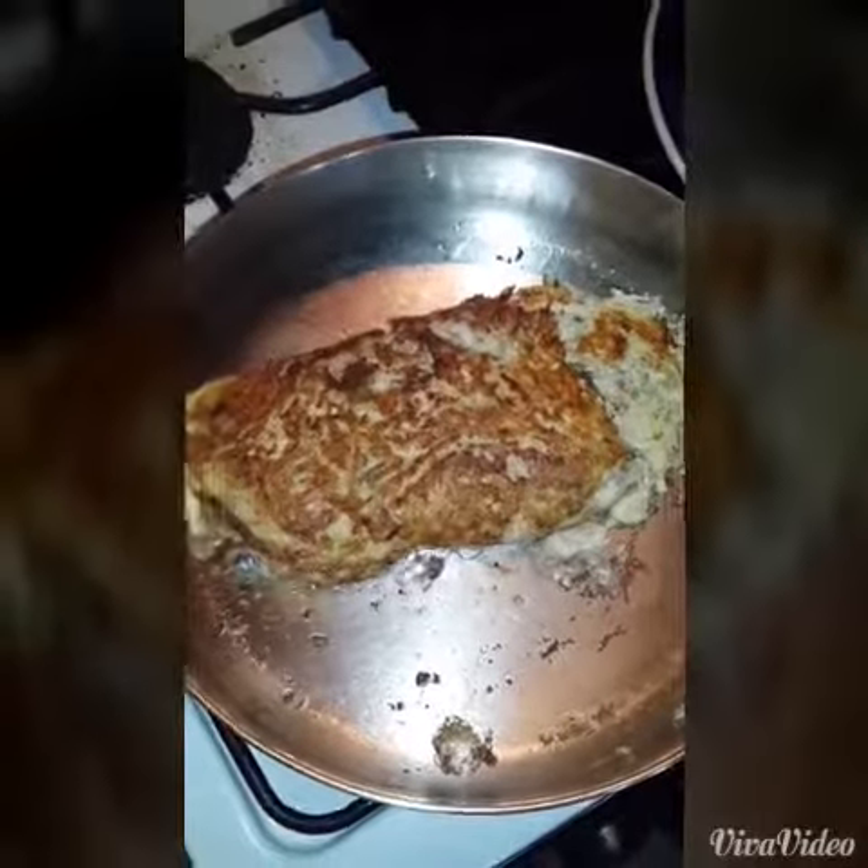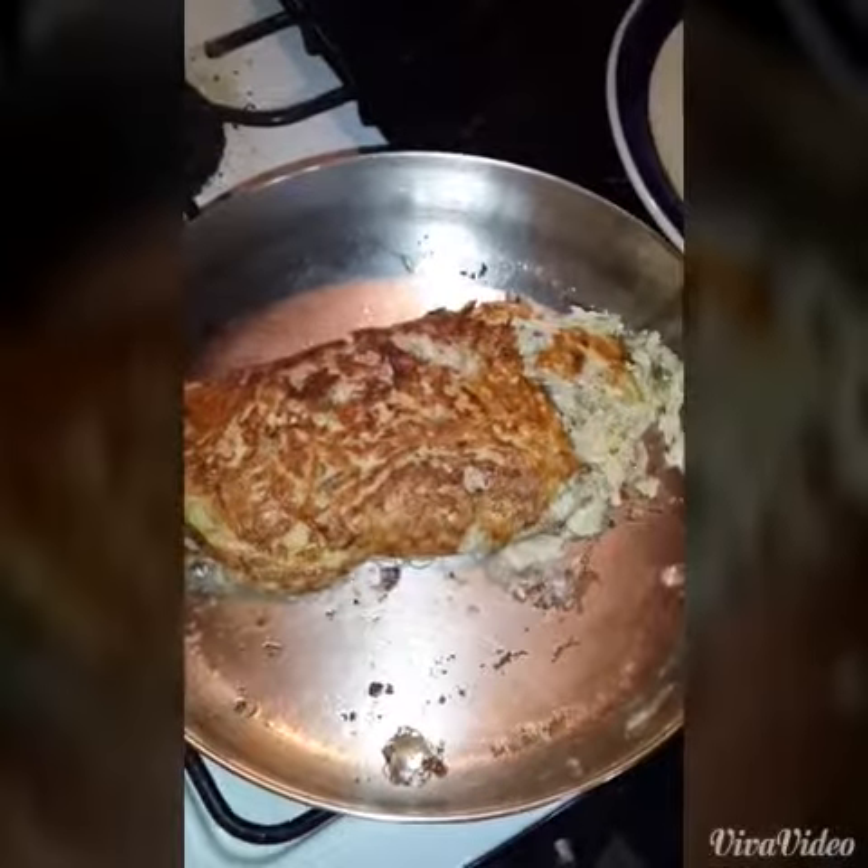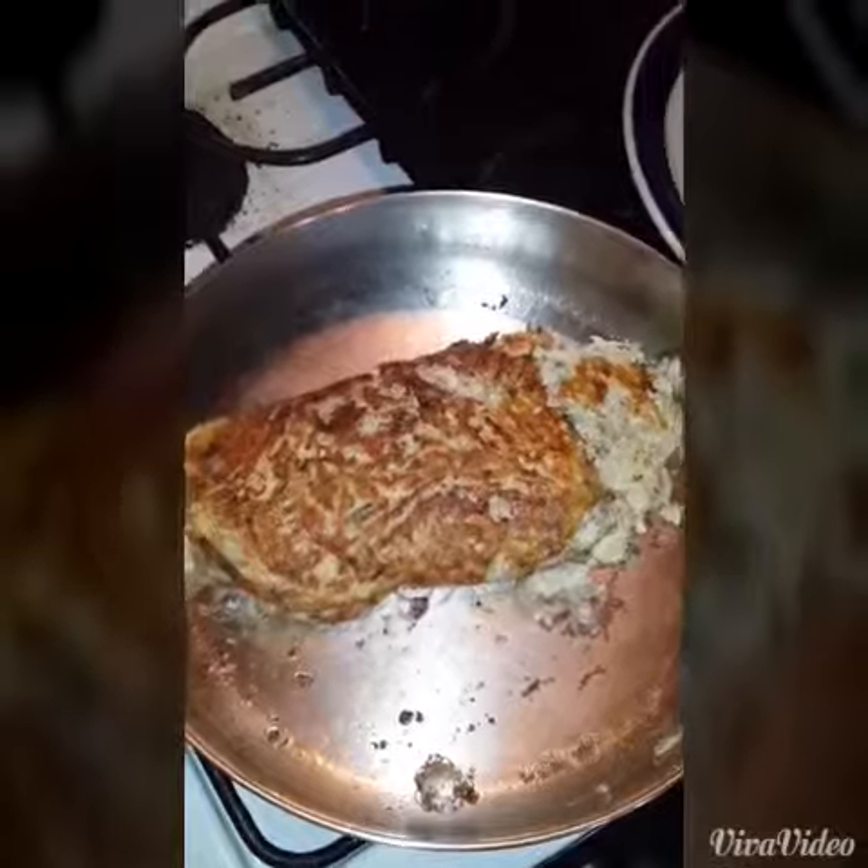And here is your ready dish! It's really quick and really easy to make. Happy cooking, guys!